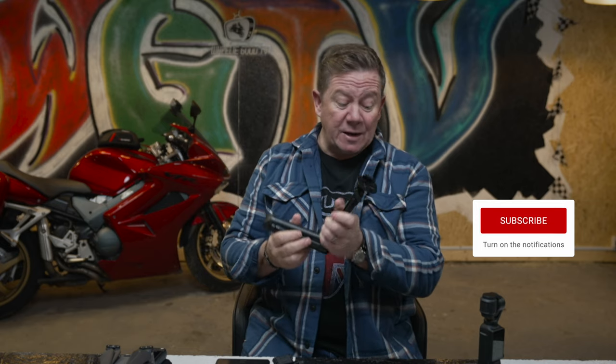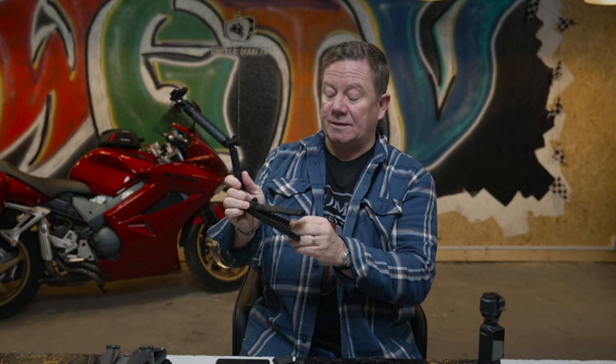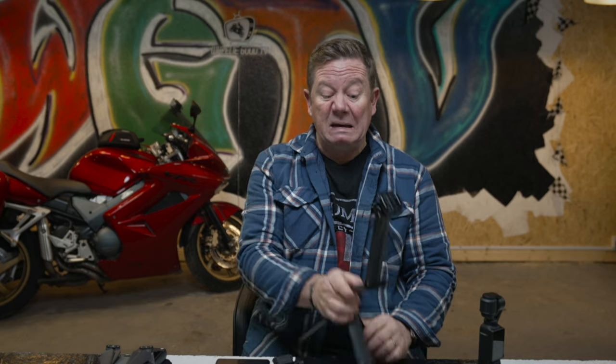I also have a selfie stick — made by GoPro — which doubles as a tripod for ride-by shots where I'd leave it planted on the side of the road. But to be honest I'll probably dump that altogether now because of the Pocket 3.